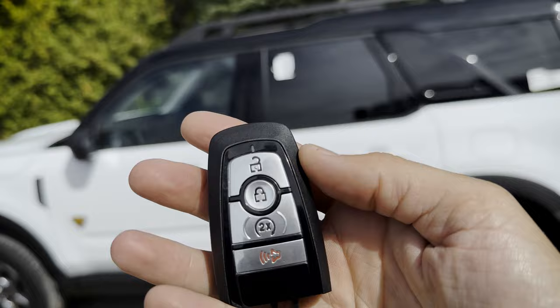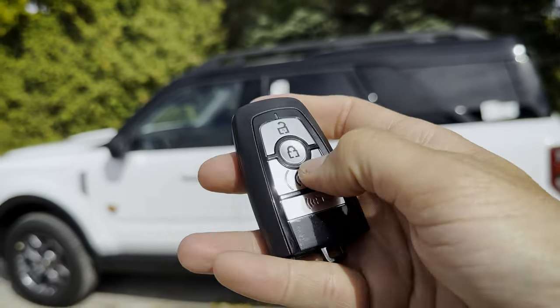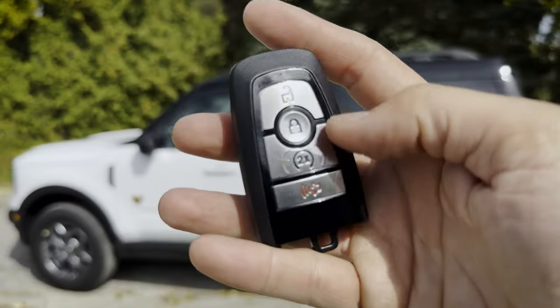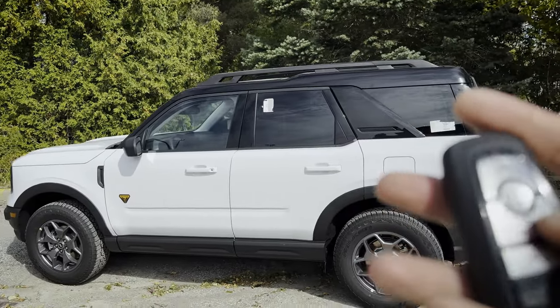There are some pretty cool things that you can do with the fob. First one is remote start. You press the lock button once, then the circle button twice in order to remote start the vehicle, and then you press that circle button again once in order to cancel the remote start.